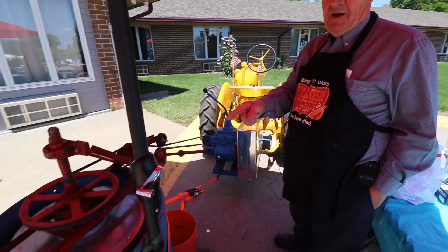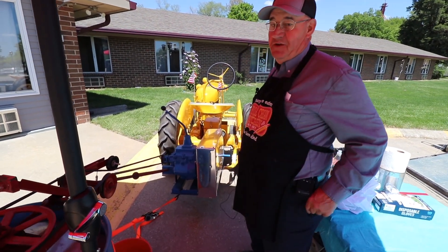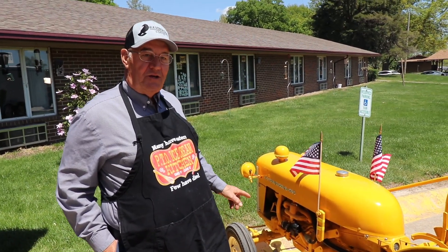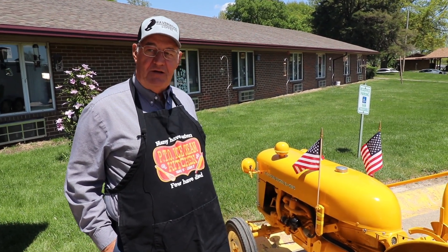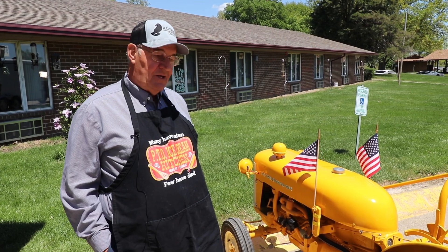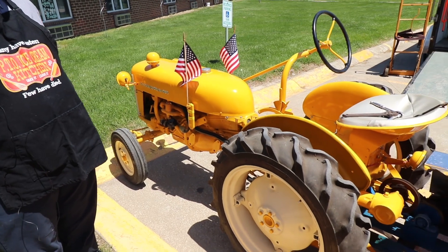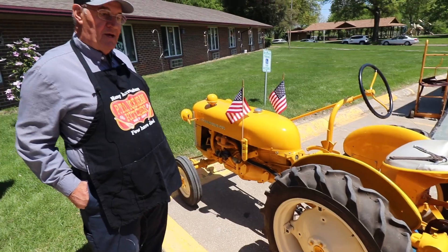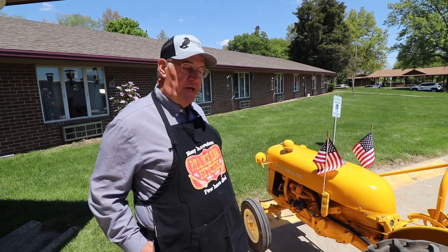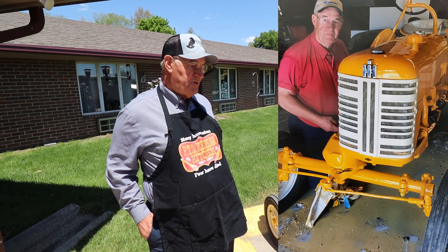What we're doing here today is making ice cream. We're making ice cream with an ice cream freezer that I made out of a pile of junk, and we're running it off of this tractor. This little tractor is a 1967 Farmall Cub Lowboy industrial model. It's a little bit rare because it's industrial, but I bought it at an auction several years ago and restored it. Now I use it mainly to run this ice cream freezer, but it didn't look quite like that when I got it. It was kind of rough but I got it spruced up and it's working.